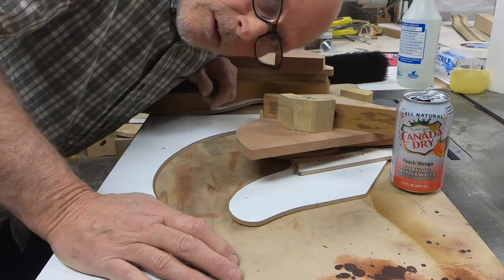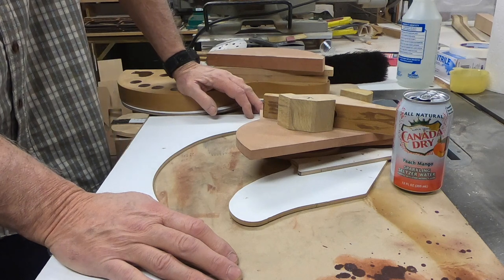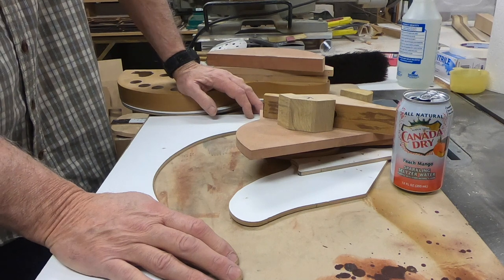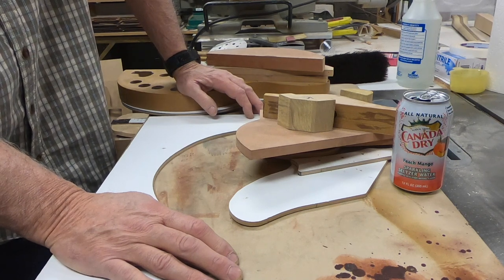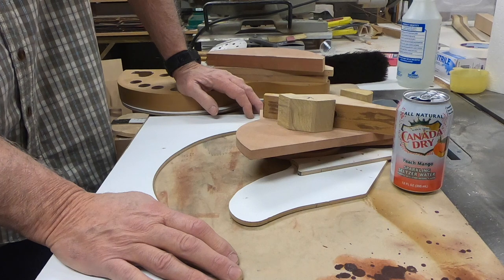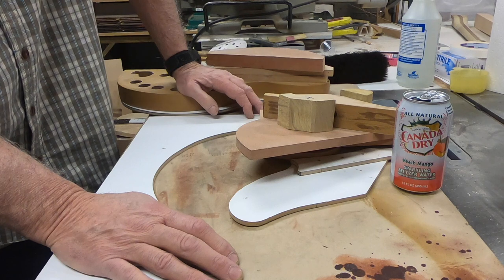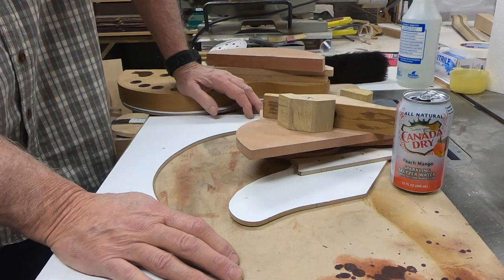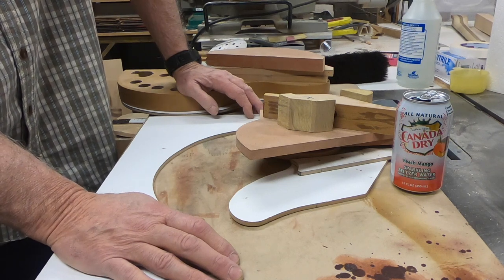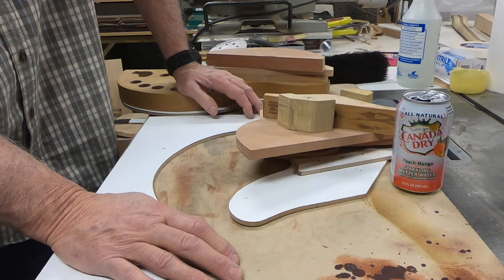I want to do an experiment. I heard that you can soften wood — the structure, the molecular structure — with ammonia to make it more bendable. This is about the ES-335. I already did one ES-335 copy for a client, and it worked out fine. I used a steam chamber to soften the 1/16th-inch-thick three-piece ply sides.